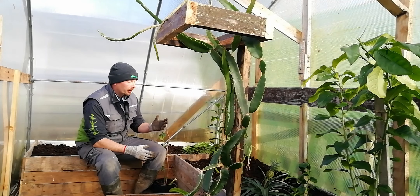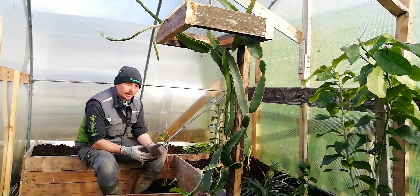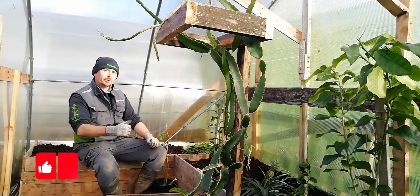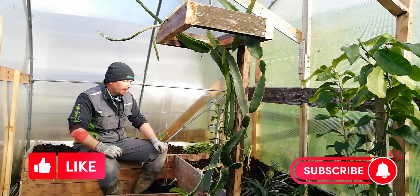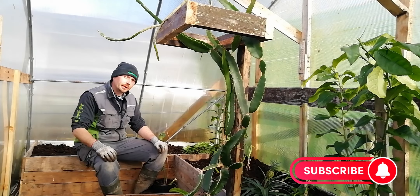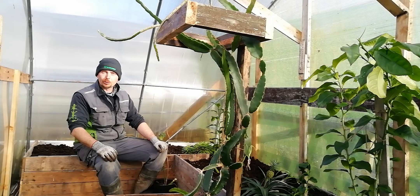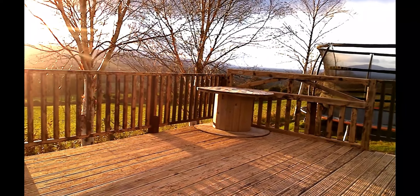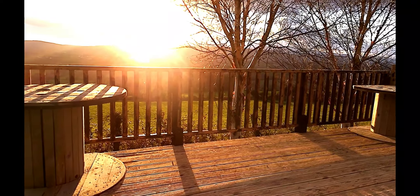So guys, that is how I was able to grow these citrus plants all year round here in Ireland. I hope you found the video useful. If you did, give it a thumbs up, hit that subscribe button, and don't forget to stop by next time. We'll see if pineapples can grow in Ireland — see you next time.